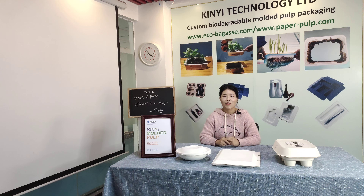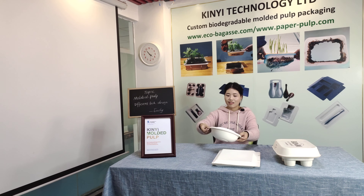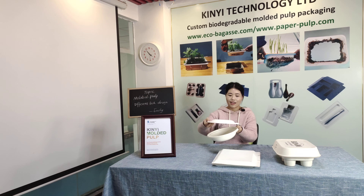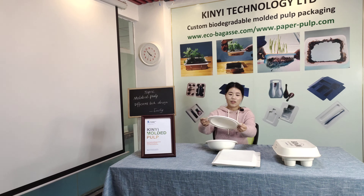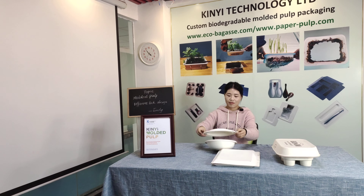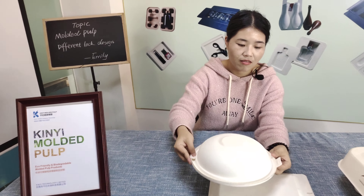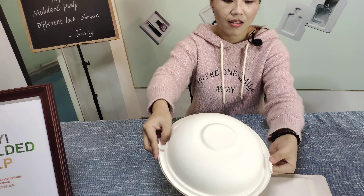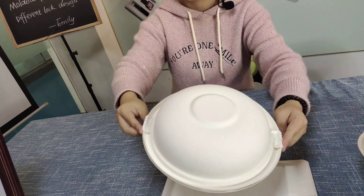Hello, this is Emily. Welcome to today's topic: the different lock designs. Let me show you three different types of locks. The first one has a ball — it is a lid and a base. The lid has two ears that cover the base, and you press the irons to the left to close it.